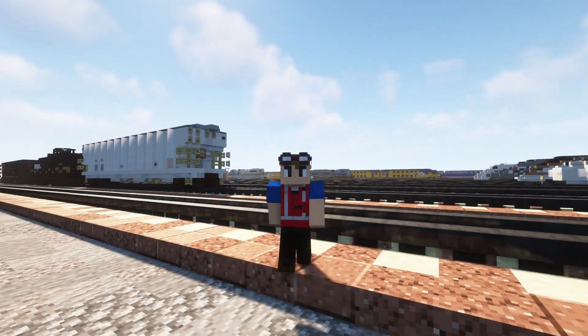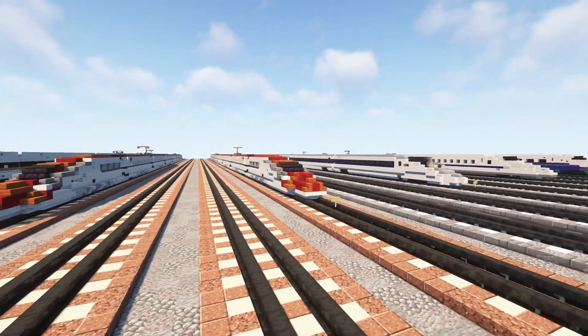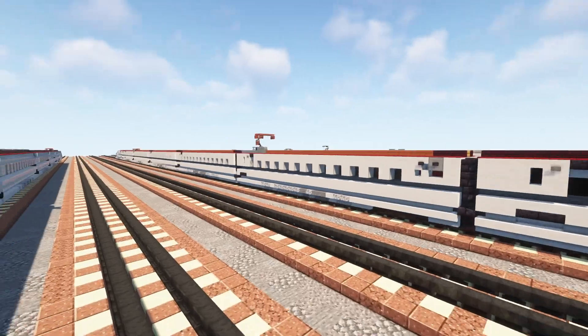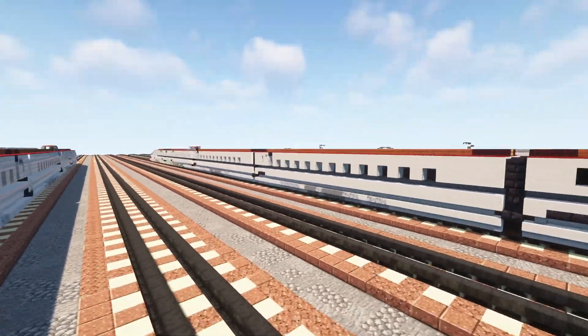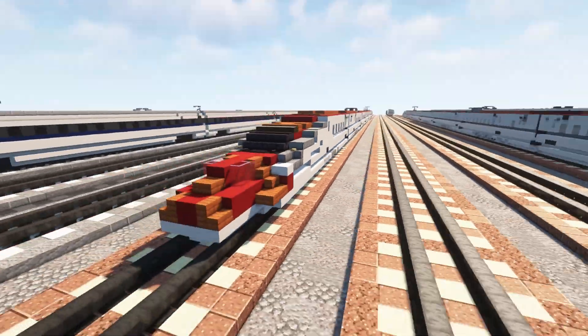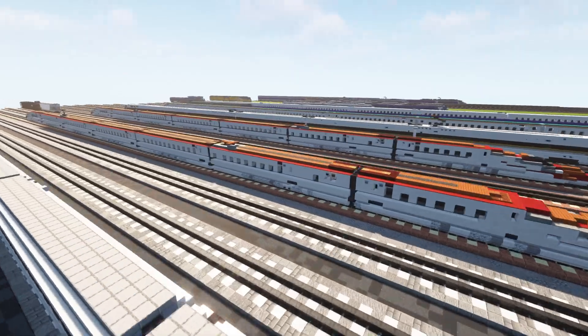Hey, what's up guys, it's KrettyFox and today we're going to be building the E6 series Japanese Mini Shinkansen. It's a high-speed bullet train operated by JR East on the Tohoku and Akita lines, manufactured by Hitachi and Kawasaki Heavy Industries. Here we have a 7-car formation, which is what you typically see.